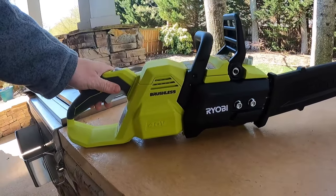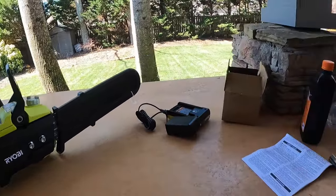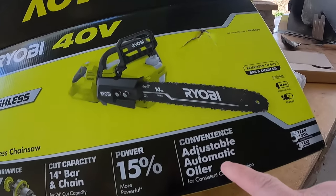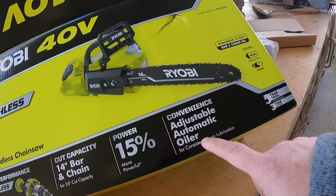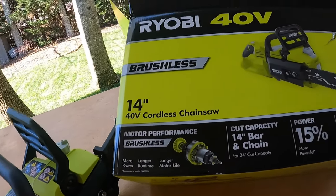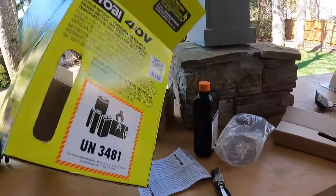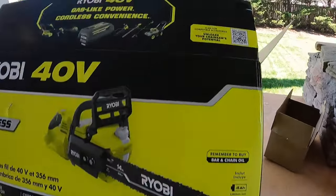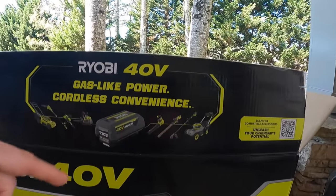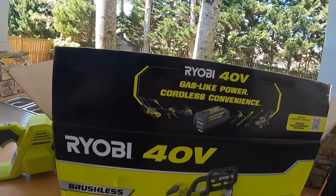This is brushless, so it'll ramp up really quick. Looking at the box: it's got an automatic oil adjuster and gives you 15% more power with the brushless engine. It obviously works with other Ryobi 40-volt tools as well. I actually have quite a number of these tools. But let's fill this thing up with oil and go chop some stuff up.